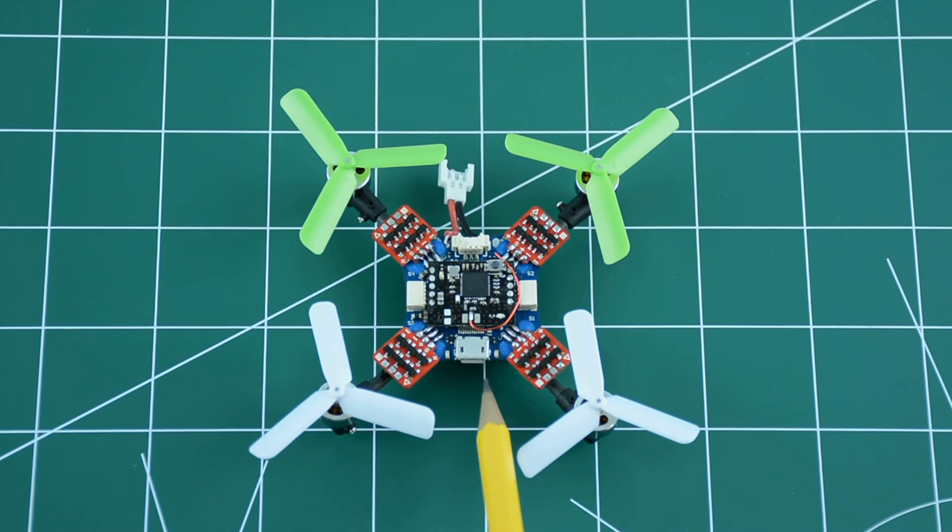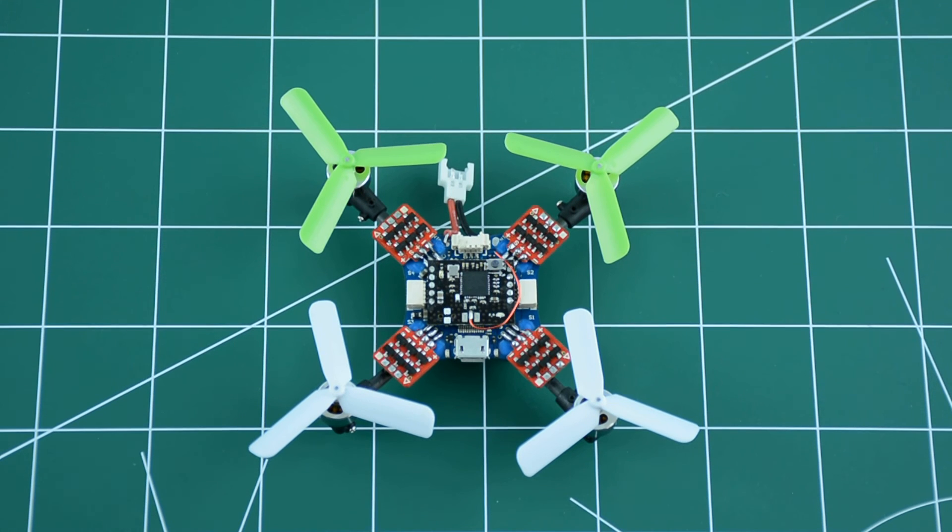The flight controller is the blue board underneath. It runs Cleanflight firmware and is fully customizable via a micro USB port located at the back of the quadcopter. I've already tested it and it flies pretty well, but there is room for improvement — I still need to tune the PIDs a little.